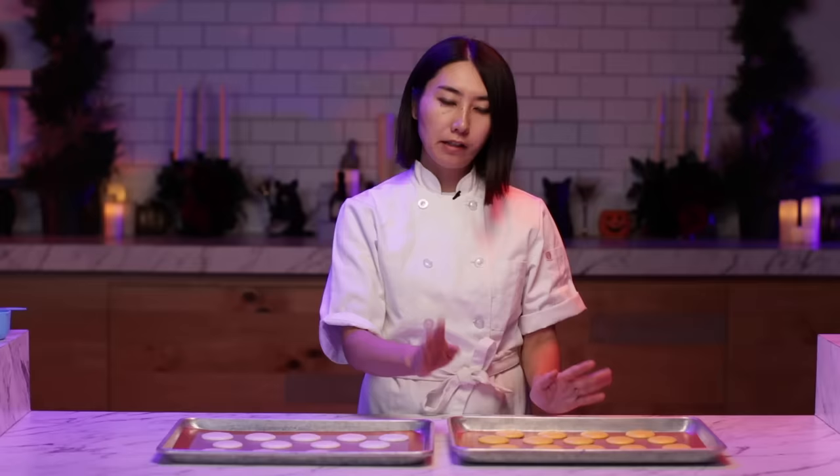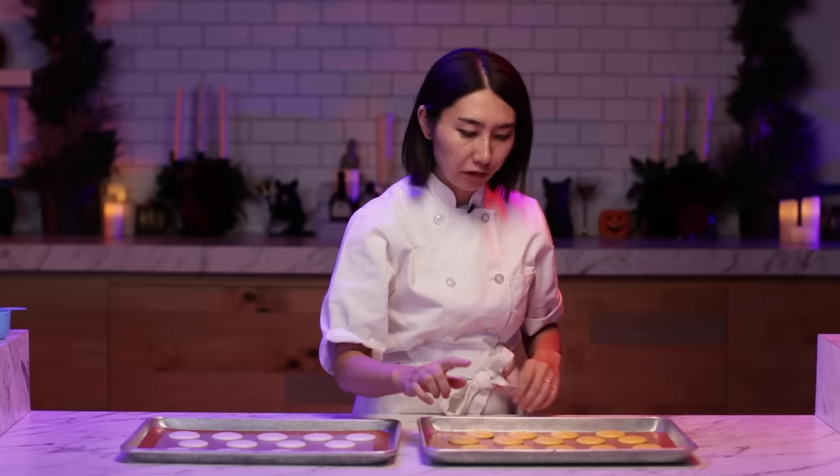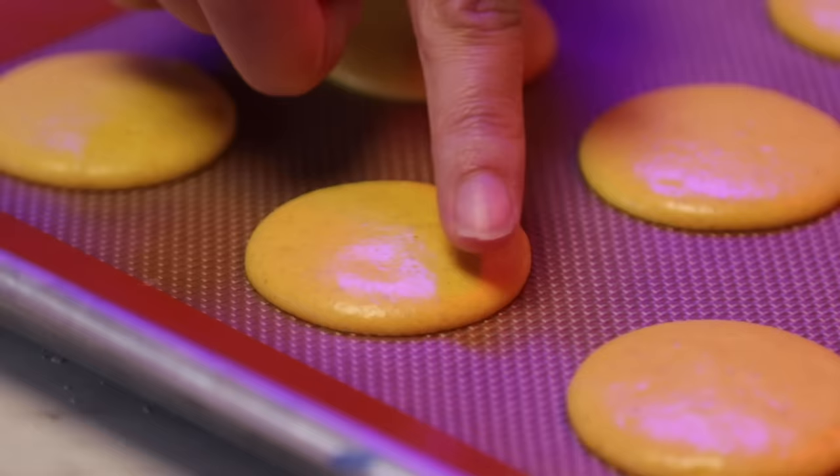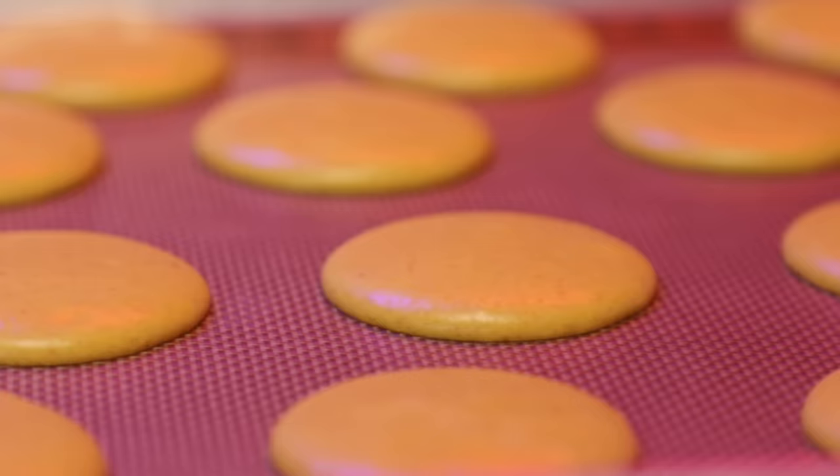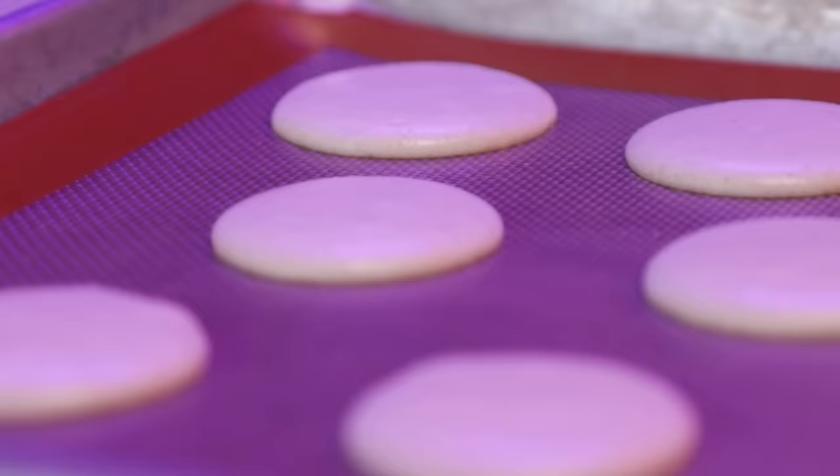These are well rested and the surface is completely dry now — it's very cute. You have to make sure the surface is completely dry so you can touch it and nothing comes out on your finger. If it's still wet, just dry for another 15 or 30 minutes more, but don't let it dry more than 90 minutes. My oven is already preheated. I'm going to bake this at 300 Fahrenheit for seven minutes first, then reduce the heat to 285 and continue to bake for 10 minutes.